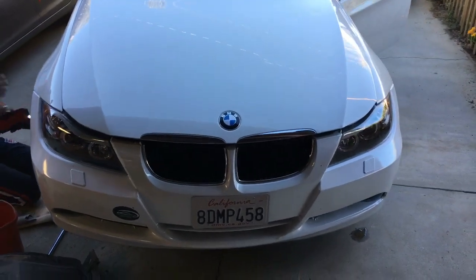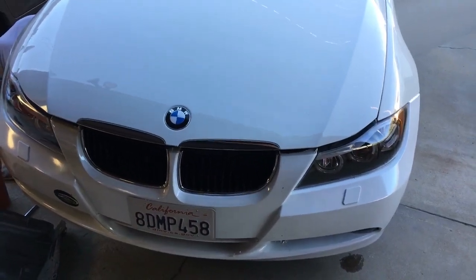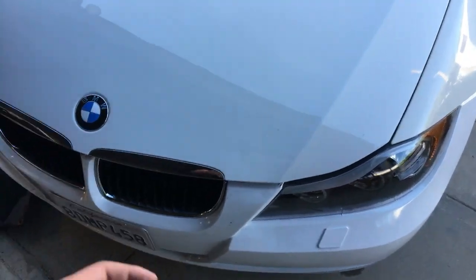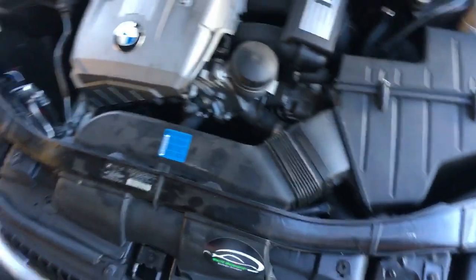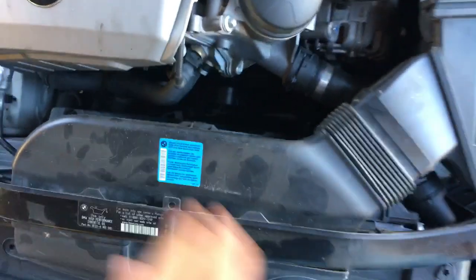This will work on any BMW, probably past 1996. We have the E90 3 Series 2006 model, and the procedure will be the same for all of them. Let me show you how you can test your fan.